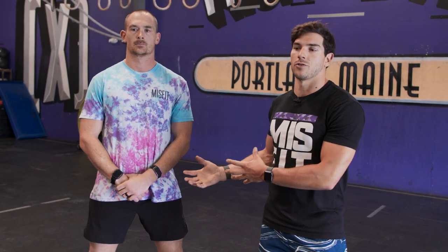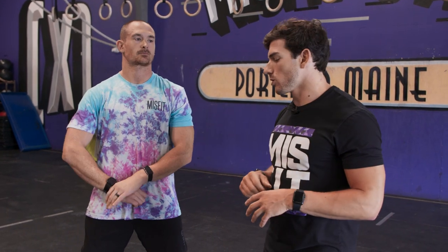He's going to keep that wide base throughout, but the focus today is actually going to be on hand position. What we're looking for with the dumbbell shoulder to overhead is kind of three points of contact, if possible.